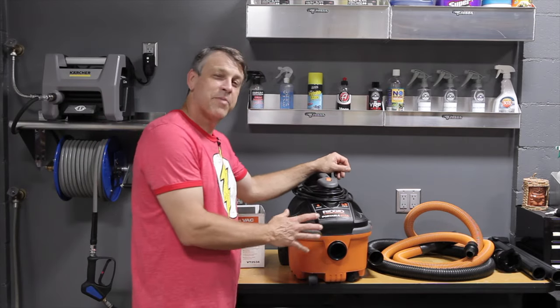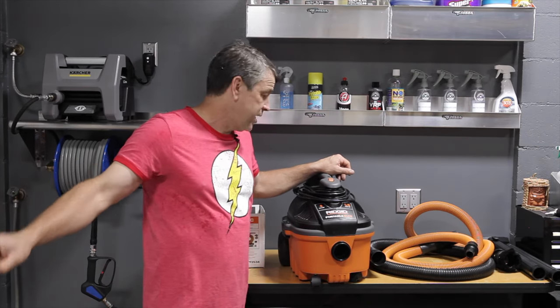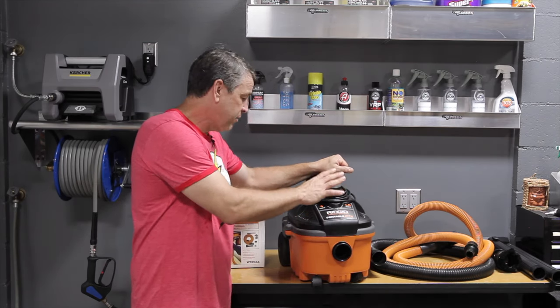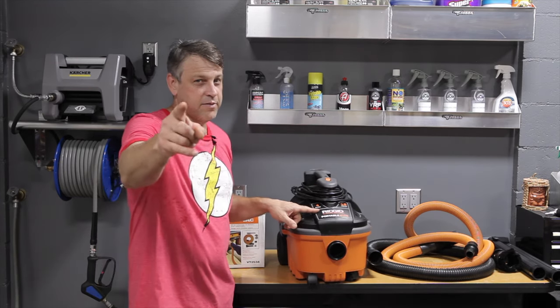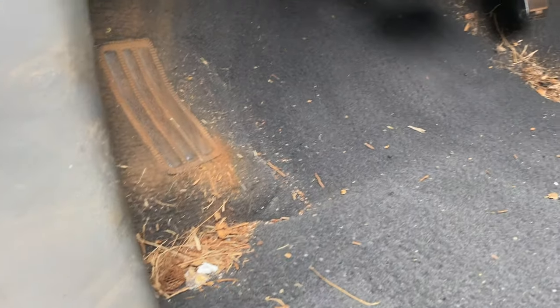Enough talking about the machine — let's get outside with that super dirty truck and get that stuff out of the carpet so we can really see how this thing performs. Because that's the bottom line: performance versus value. Here's our victim — the dirty dirt bike truck. Man, this is filthy. There's debris everywhere. This is truly going to put that Ridgid to the test.